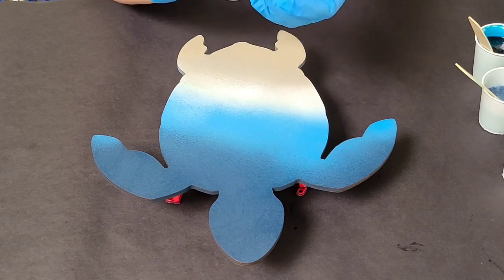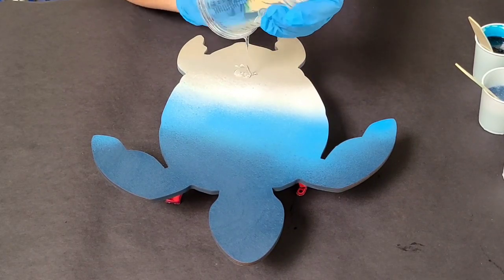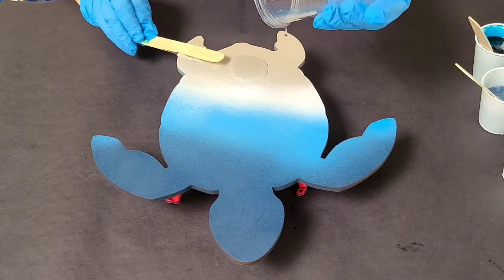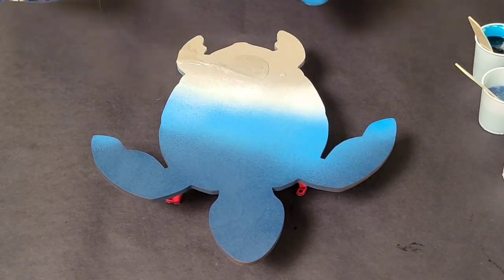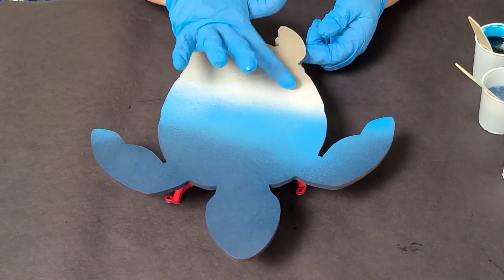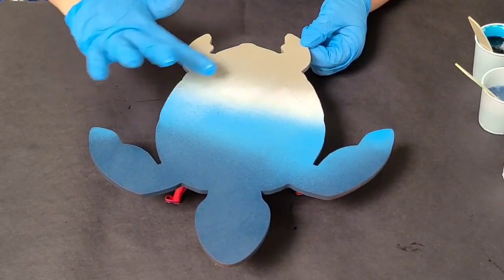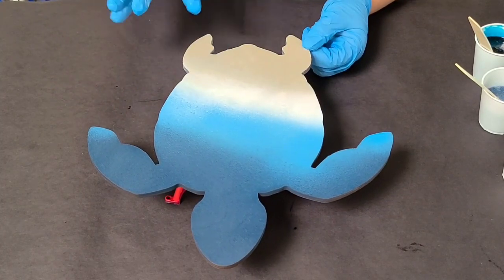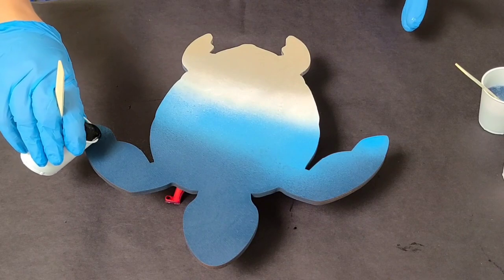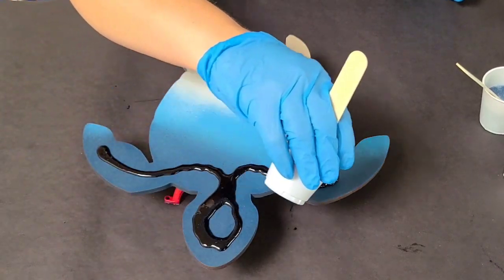I've got my colors all mixed up. You can probably tell here that I have pre-painted this — it's a wooden sea turtle, 12 inches. I painted it with matte paint and primer-in-one spray paint. I used Krylon specifically because that's what I had, but you can really use any brand — that doesn't matter as much.